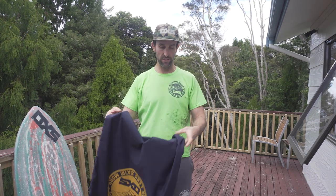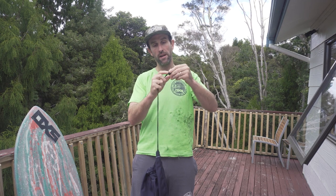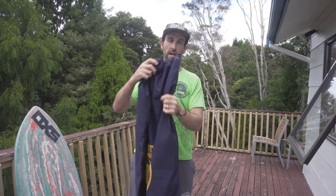Heavy duty canvas as mentioned, with just a pretty plain and simple drawstring on the back to keep the board in there nice and tight. Pull that tight and keep it snug in there.